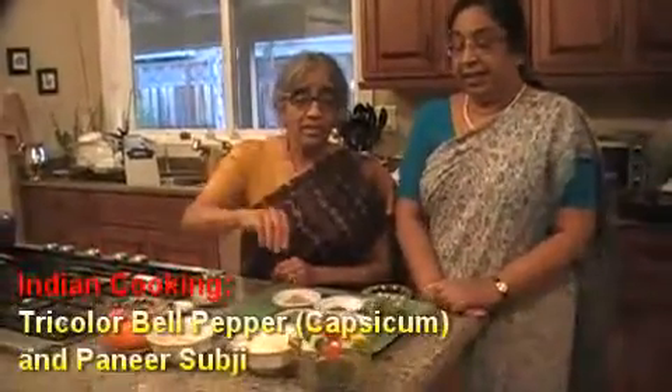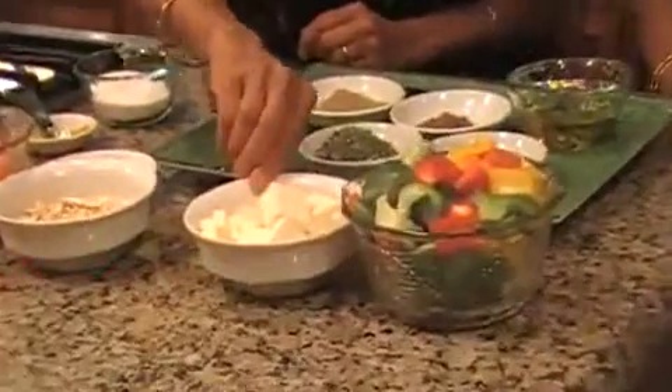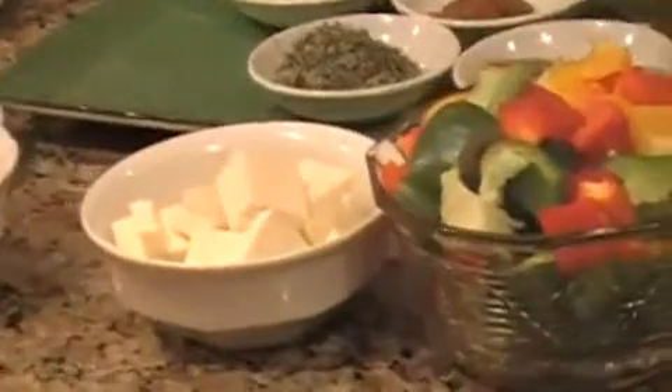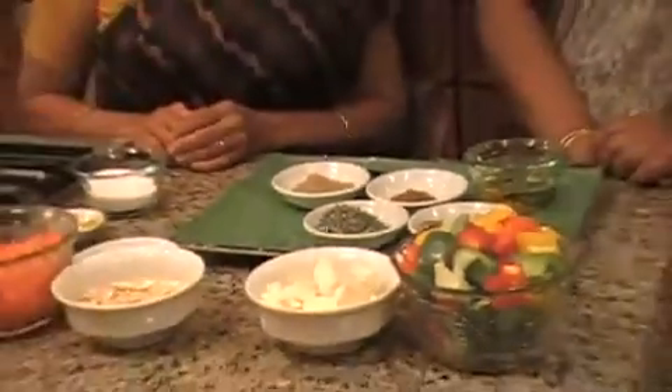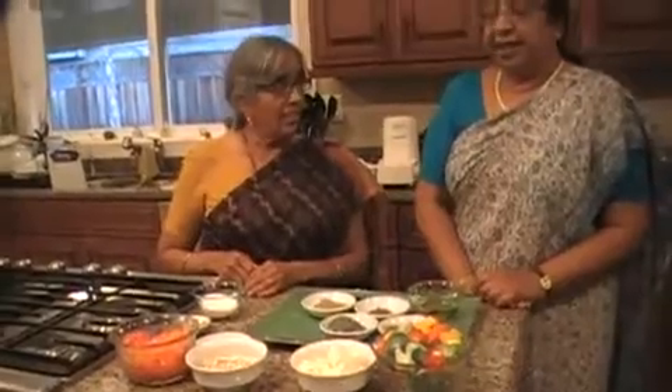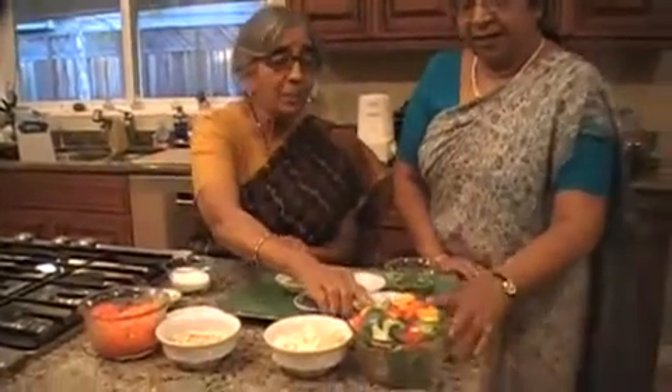I have seen a lot of colorful vegetables, some very interesting. What are you making? I am making a vegetable with three colored bell peppers and paneer. It's a North Indian dish but it has no onion and garlic. It has gravy, so the kids love it. And you can eat it with roti or with rice also.